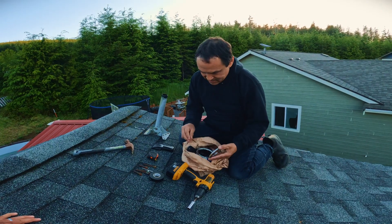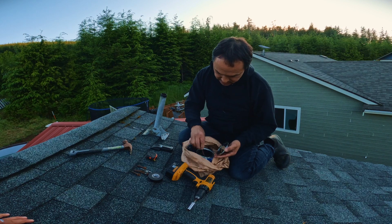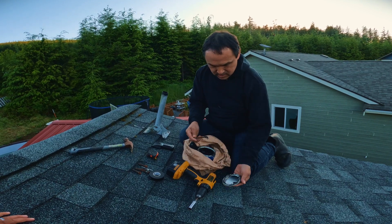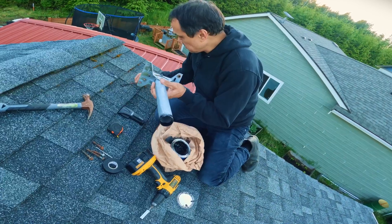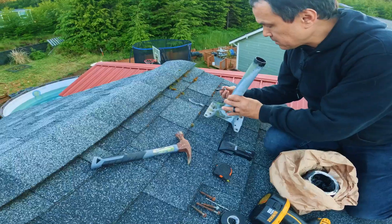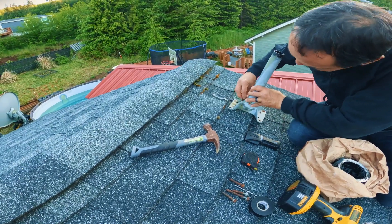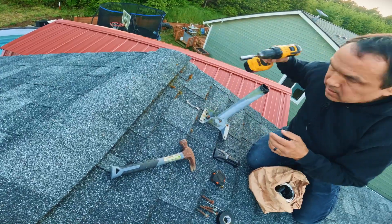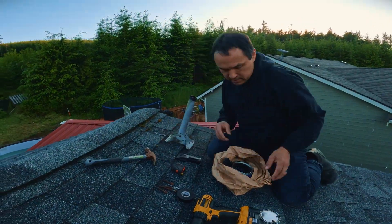This stuff's really messy but it's like a guarantee that it's not going to leak, so it's worth it. I got enough on there now. I'm not going to screw it all the way down right now because I'm going to put some tar underneath all of those.